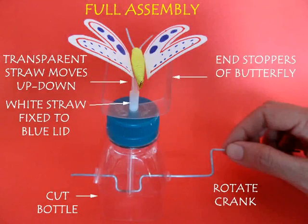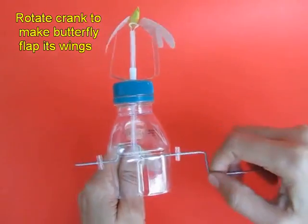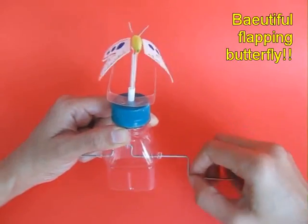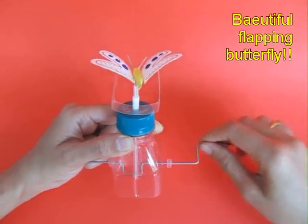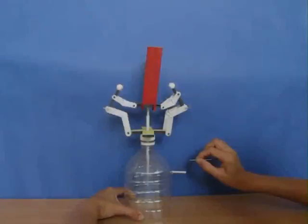This is the entire view. You can see the crank. As you rotate the crank, the connecting rod moves up and down and the butterfly flaps its wings. You can see this very beautiful and ingenious mechanism. If you look from the top, this is the top view — the butterfly flapping its wings.